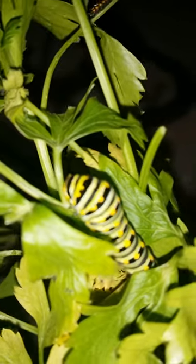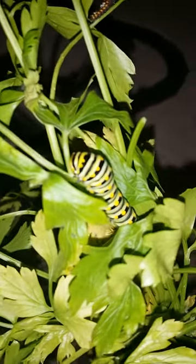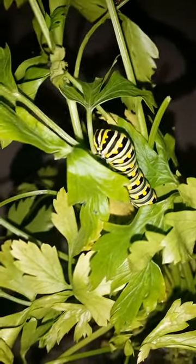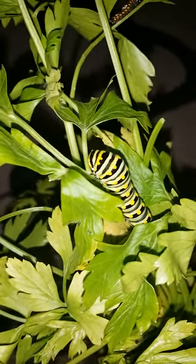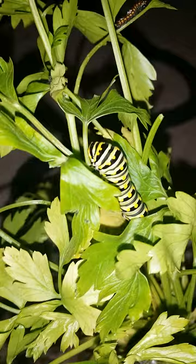Underneath that flap is an orange organ that looks like a Y. If you've played Pokémon, Caterpie is a prime example — that little thing he has is exactly what it looks like, only not as pink; it's more orange with this one. Caterpie is actually based off a type of Swallowtail, just not the exact same species as this one.